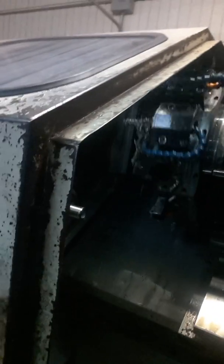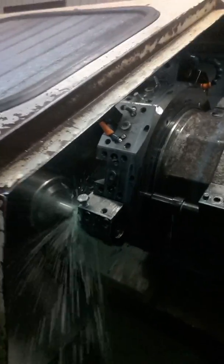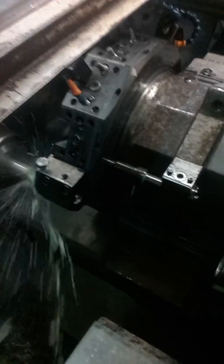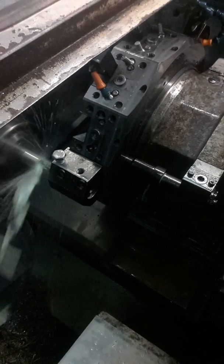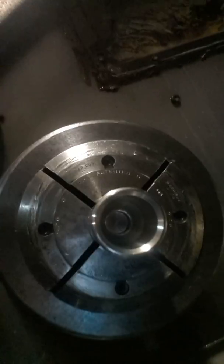This is for relief for the boring operation — this right here, this is for relief. It's looking nice and smooth in there.